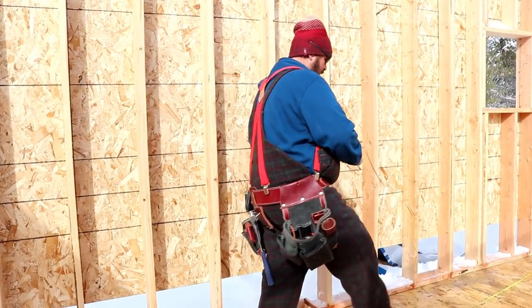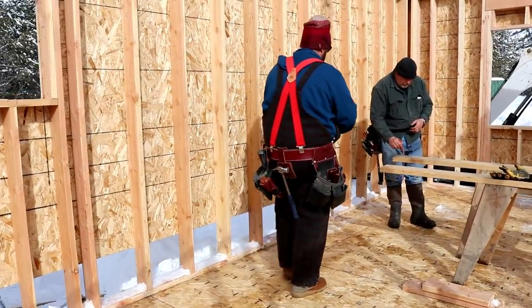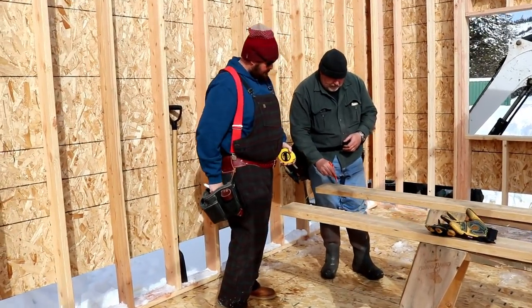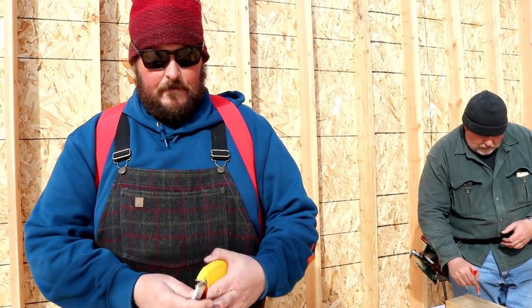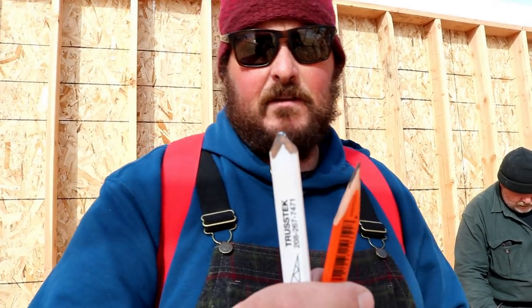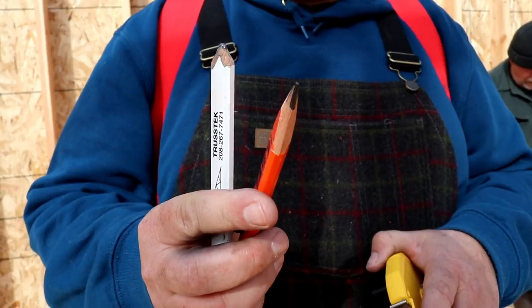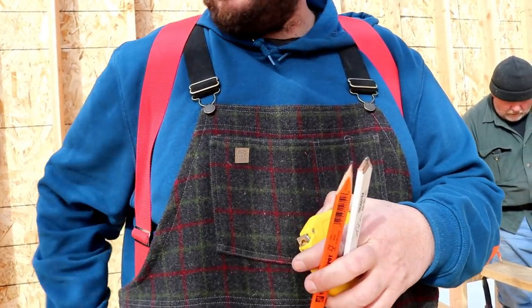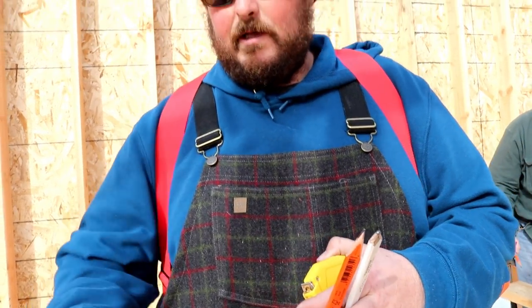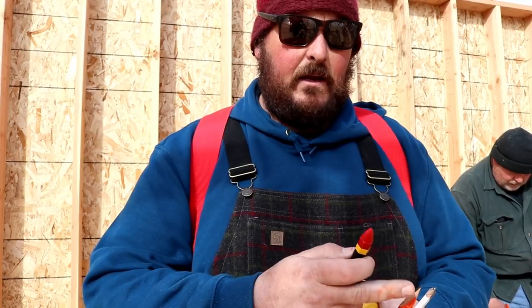Do the math on that and tell me what half is. You can see the difference on those two pencils. When I sharpen this one with my pocket knife or that little pencil sharpener, this one gives me a much finer point. But I also like to use the crowns because they mark better, especially where the floor is wet. There might be ice. This is going to leave a mark that's not going to get washed away.